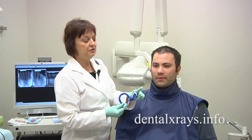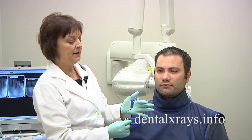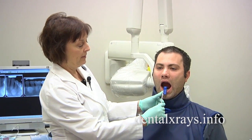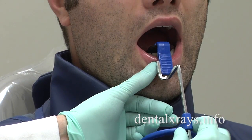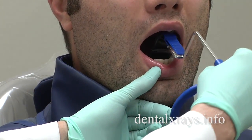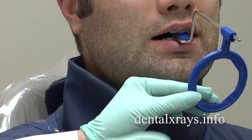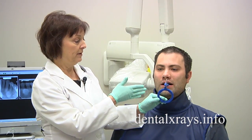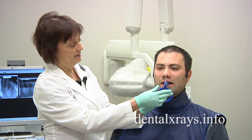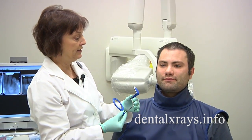Usually what you want to do is place the bottom edge of the film behind the tori and not on them. So this piece is going to be set a little bit farther back, depending on the size of those growths. Once you get behind them, raise the bar up and then have them gently bite down. This won't cause any pain, and you'll still be able to get the anterior teeth very nicely by putting it behind them instead of on top of them. It makes it a lot more comfortable for the patient.